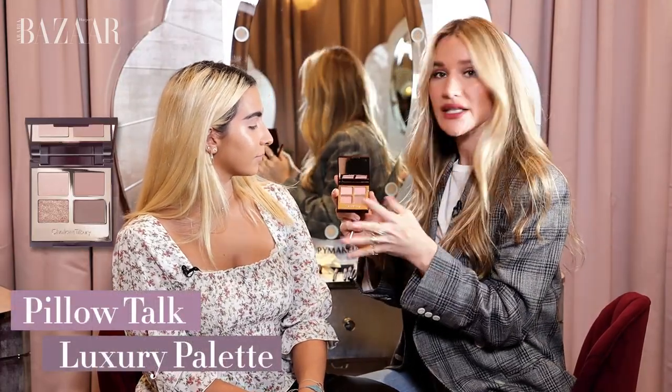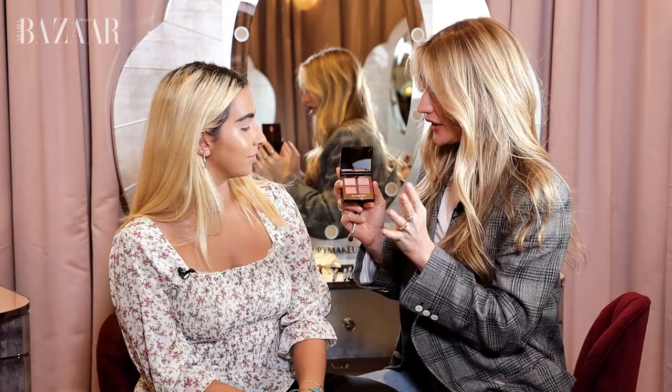These are the most gorgeous universally flattering tones. You've got all these gorgeous pink tones, these peachy tones, and it's really easy because you've got four steps: Prime, Enhanced, Smoke, and Pop.